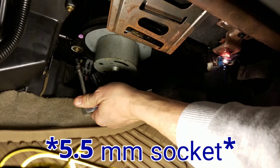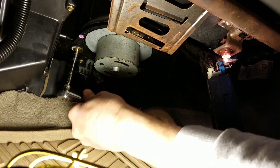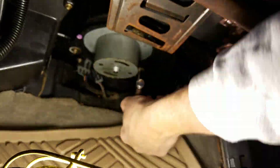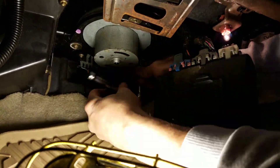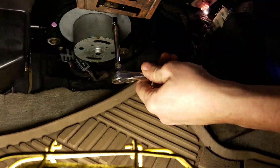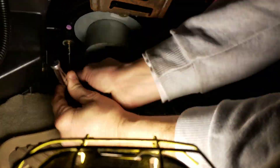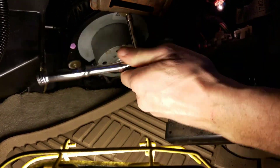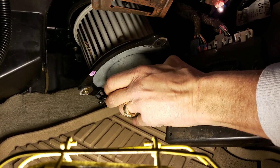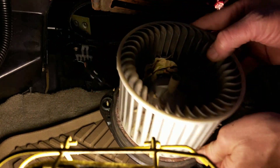Now we're going to need our 5.5mm socket. Take the three bolts out around it. Just got to slide it past here, and the old one's out.